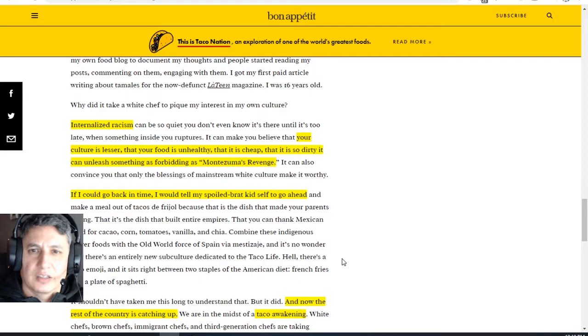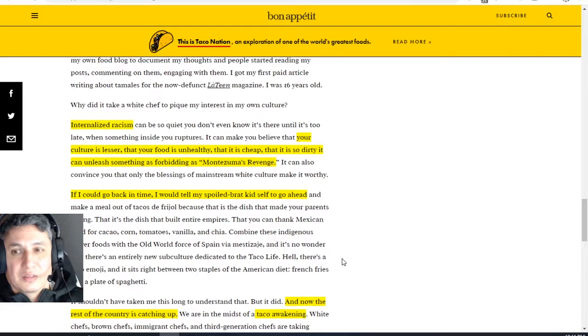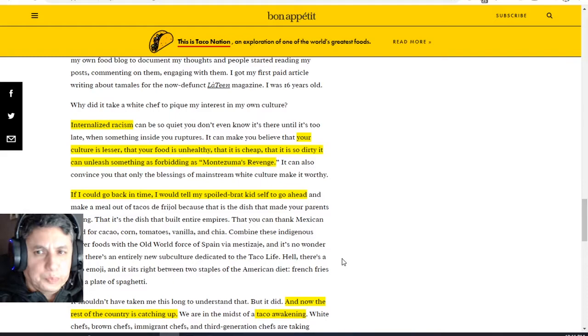But this is where it gets a little bit spicy. He talks about why did it take so long for him to love his own culture — internalized racism. He thought that his food, that his culture from Mexico, from his parents, was unhealthy, was lesser, was cheap, dirty — could cause Montezuma's revenge. Now, I grew up in the United States, as Americanized or even more so as this dude.